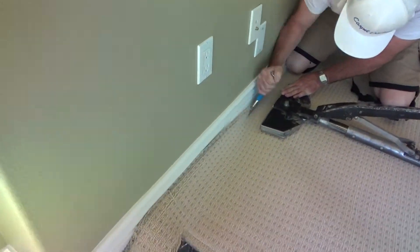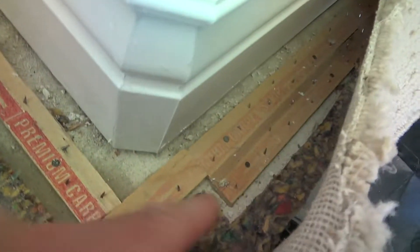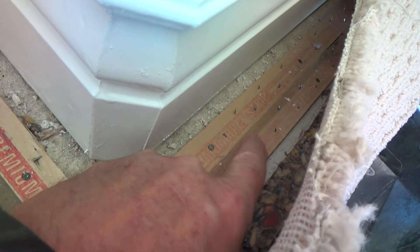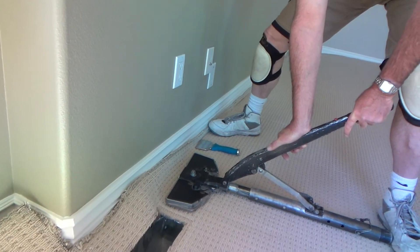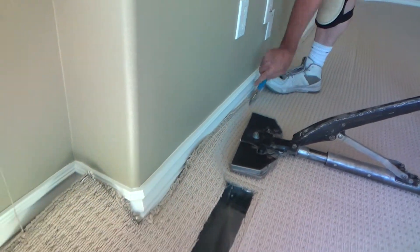I told you I was going to show you the tack strip. Speaking of the tack strip, they've got two rows on this one, which is really good. See how the little pin nails here come up at an angle. If it didn't have two, I'd have to put another one in, because this room is so big. So they did good — they used two rows of tack strip.